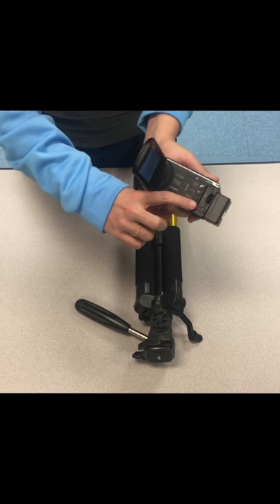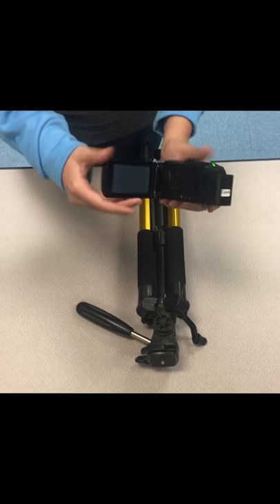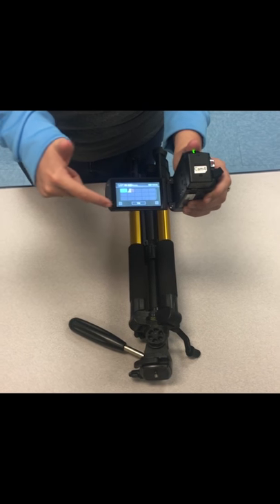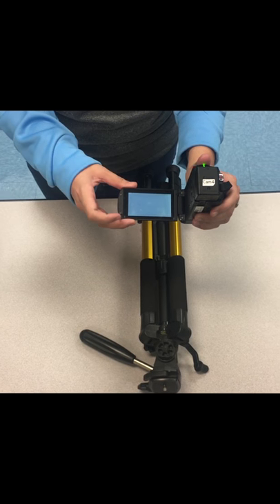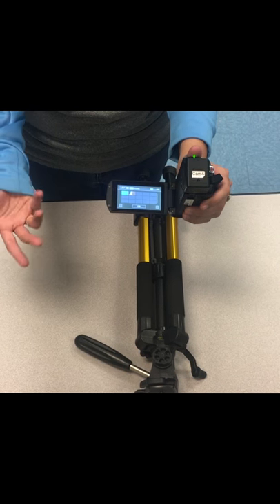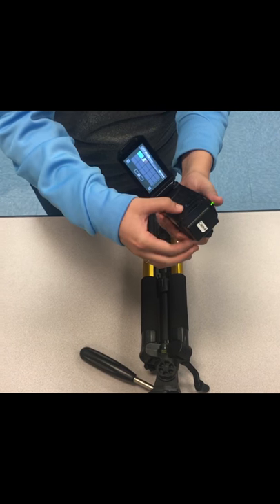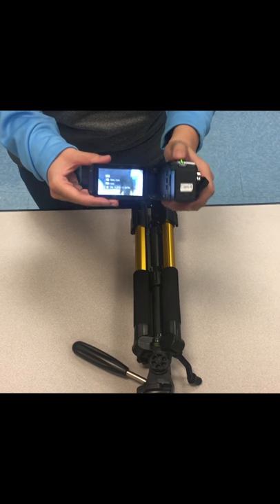The other button you may want to know is right here — where you see the little triangle. That's our playback button. If you press that, it's going to take you to any of the shots you've taken on this SD card already. If you click on one, you're going to see what was recorded. So if you want to rewatch your work, that's a really good option, and then you just hit the button again to go back to regular camera viewing.